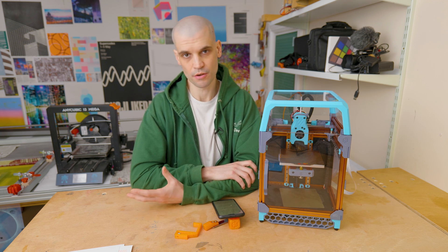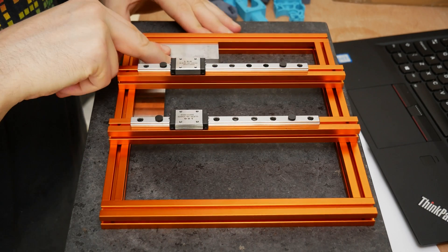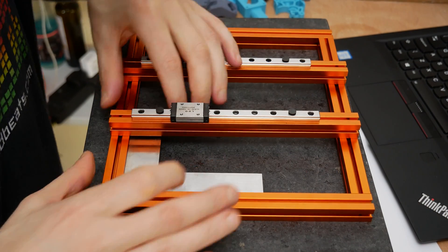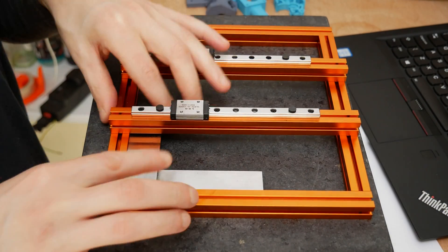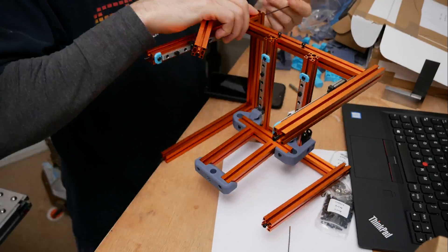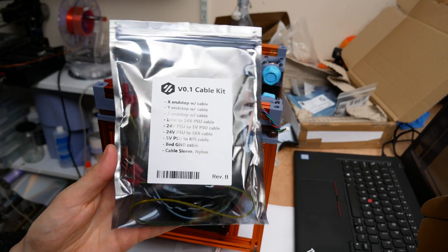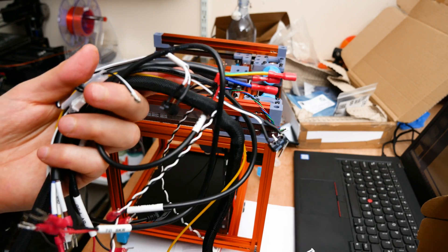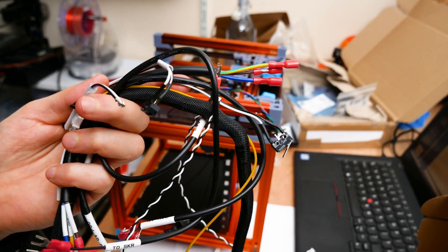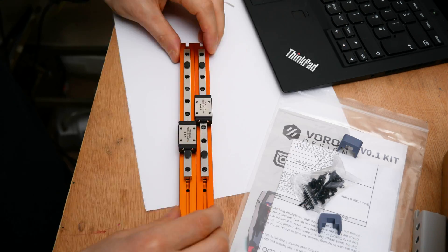The LDO kit contains genuine parts and it's nice that all the parts come in their genuine boxes, so you know you're getting the real deal. The build was pretty easy — the LDO kit made it quite an enjoyable experience; it really felt like putting together a giant Lego set. Some of the mods, such as the pre-made wiring kit and the drilled and tapped linear rail mounting bars, really do save some of the tedious work that goes into building this printer.